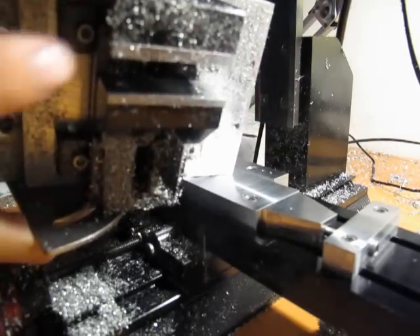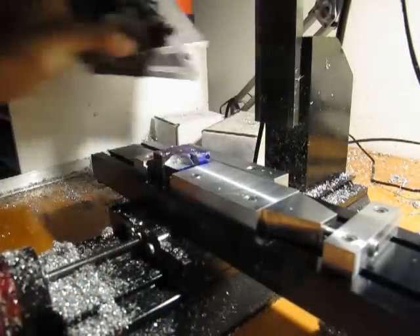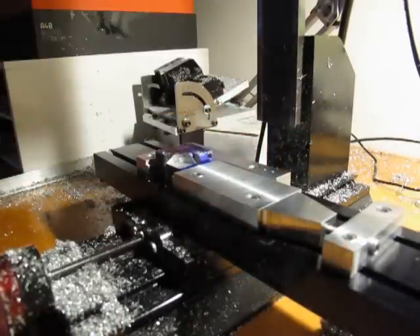With the regular mill vise, you can see here that there's no right angle edge to it. If I want to keep on going to do a repeatable movement, I need a common edge — which is what this does.